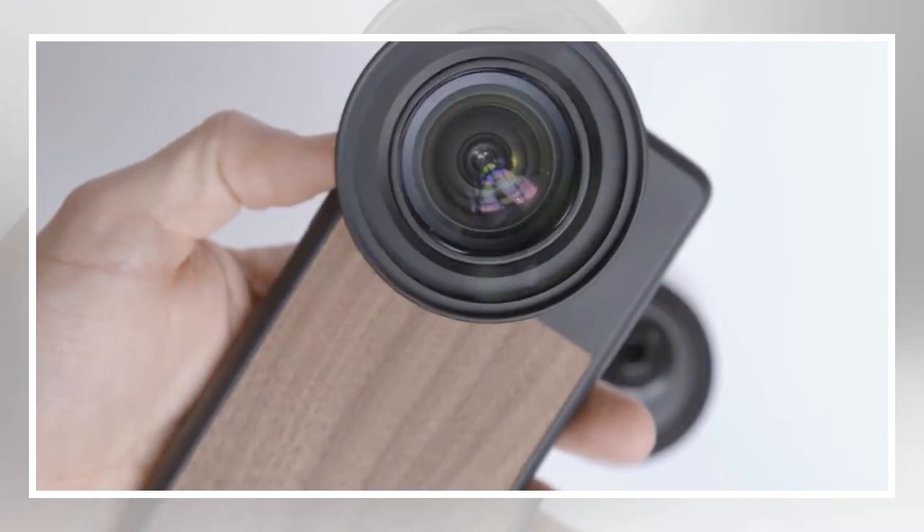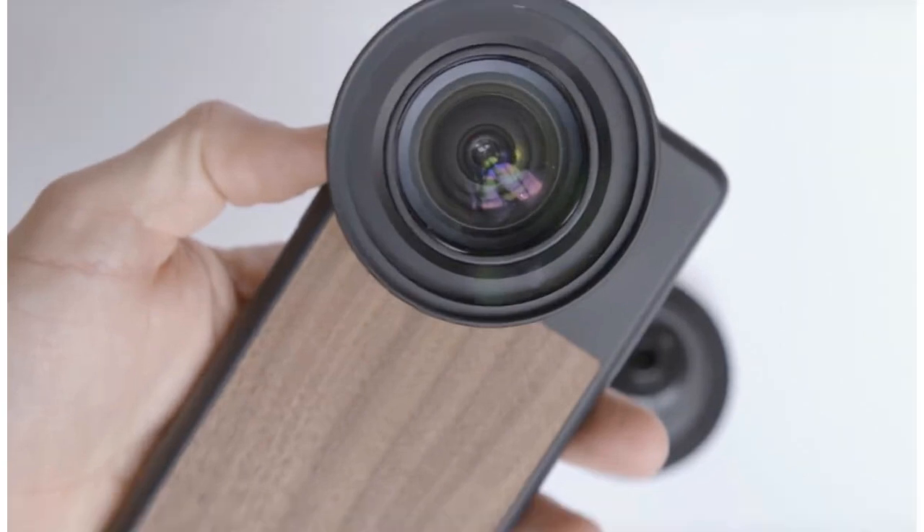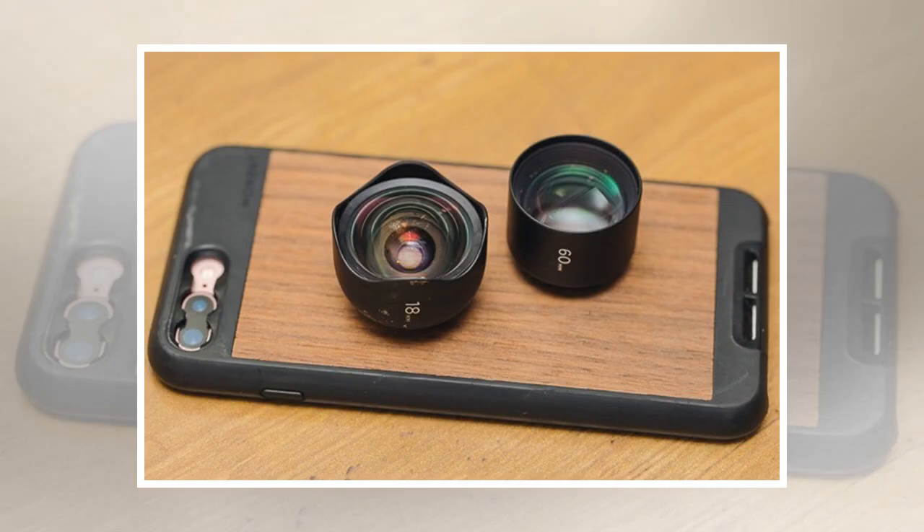The adapter pops on to the end of the lens with the snug fit of the rubber collar holding it in place. Once the adapter is secured over the smartphone lens, the filter screws into the aluminum threads, just like adding a circular filter to a DSLR lens.